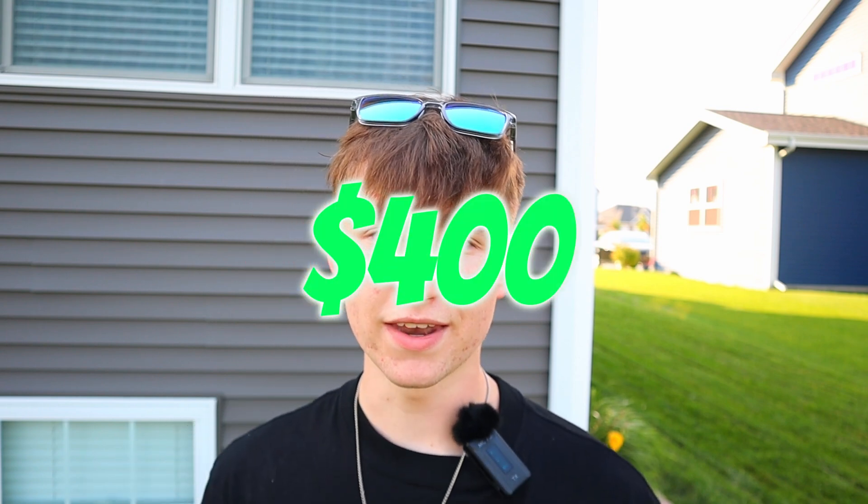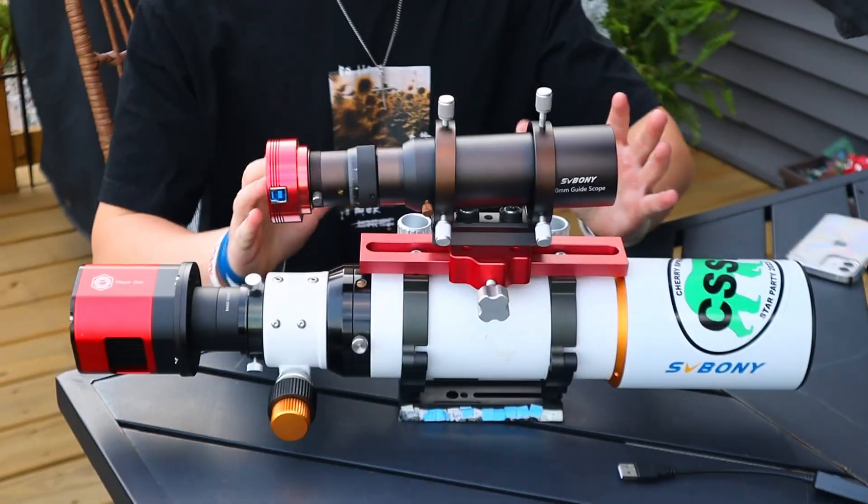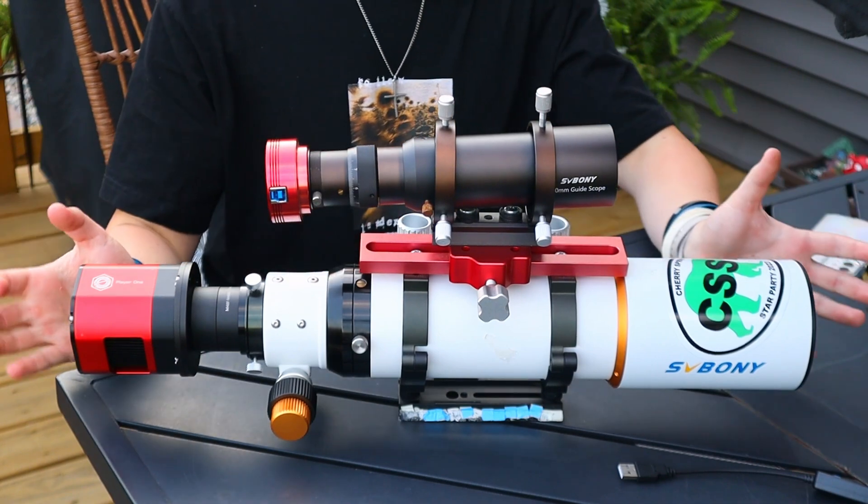When I first got this telescope, there weren't a lot of reviews on it, but it was a cheap doublet refractor and I decided to give it a shot. When I bought it, it was roughly $400 on Amazon - roughly the same price as now. A lot of people have this telescope now and I'm really glad to see this company improve.